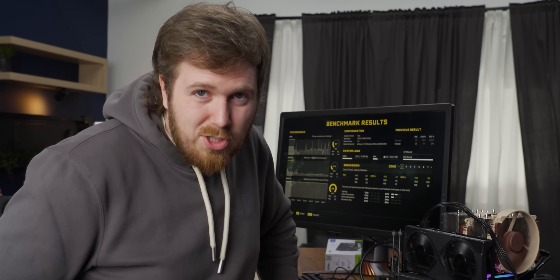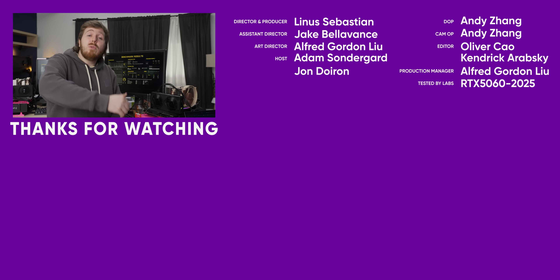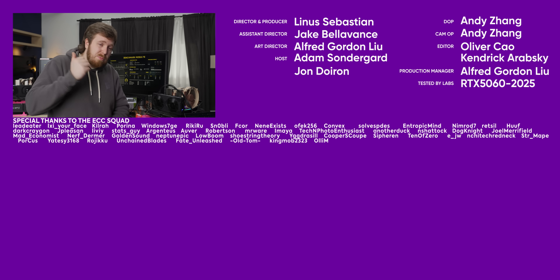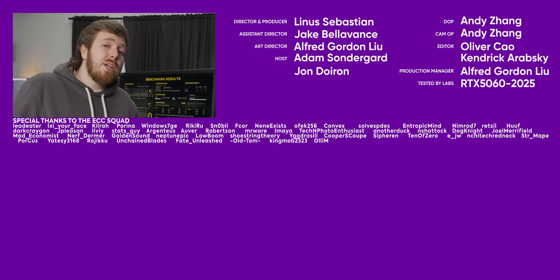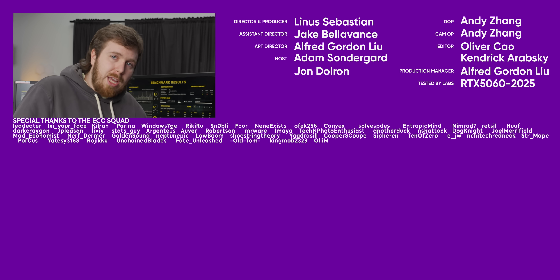That's something to be thankful for, and I'm thankful for you for watching this Short Circuit. If you like this format, check out our 5080 roundup where we looked at three different 5080s — they're expensive, but if you're going to spend that much money, you might as well know which one to get.